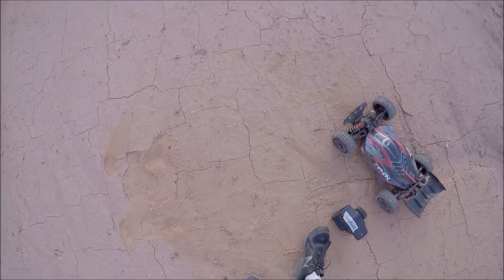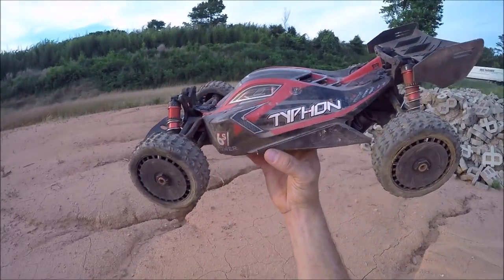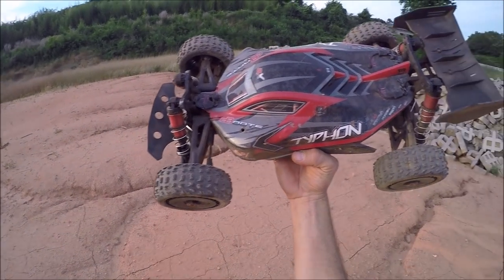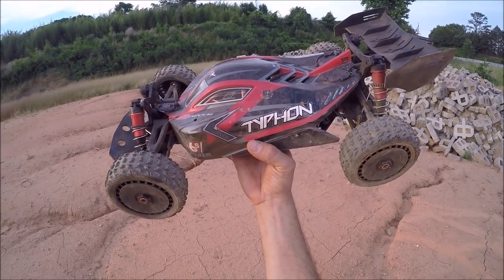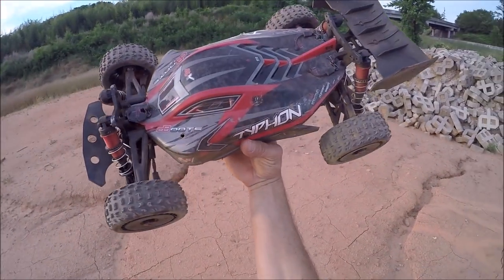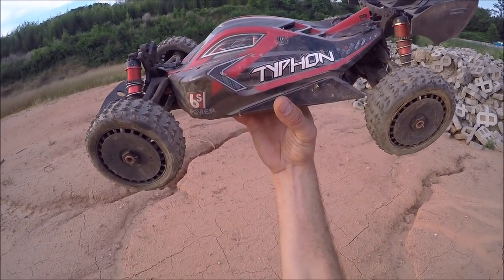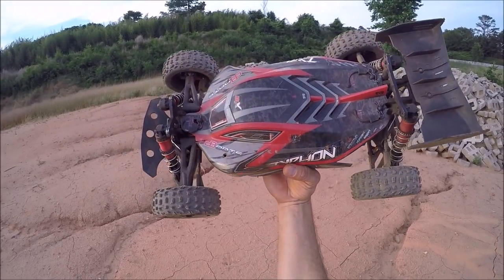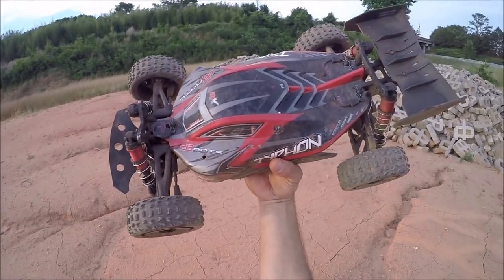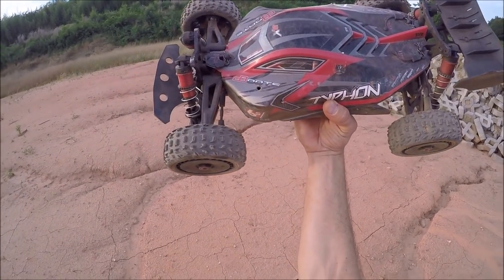A huge shout out to Arrma for these awesome rigs. Like I said, this thing is bone stock except for the chassis braces, some diff tuning, and vented the tires — just little things like that. Nothing's broke on it. I've had to straighten the chassis a few times and some drive shafts, but that's to be expected when you're doing these kind of airs and landing on rough surfaces. But that's my personal best with my current ramp setup. Alright guys, happy Memorial Day — everyone stay safe, until next time, peace out.